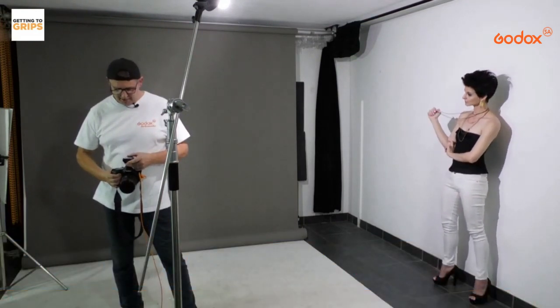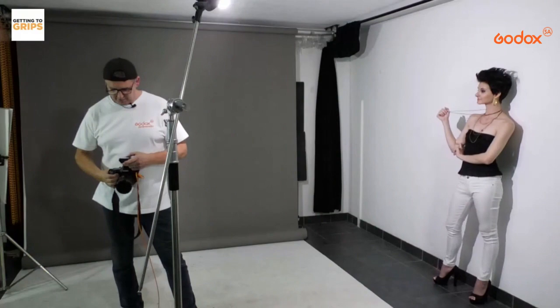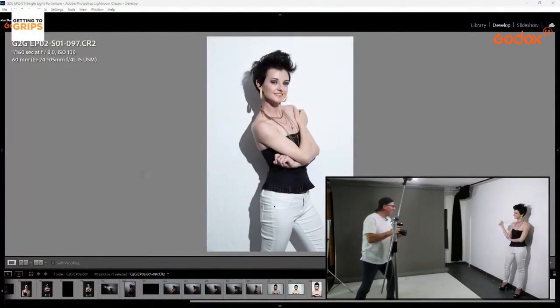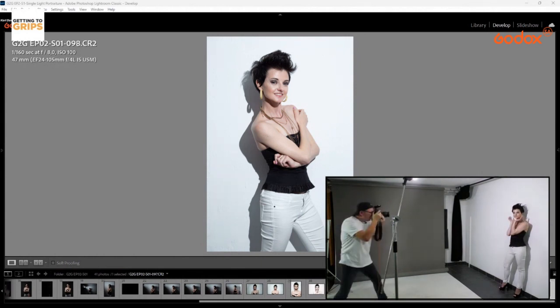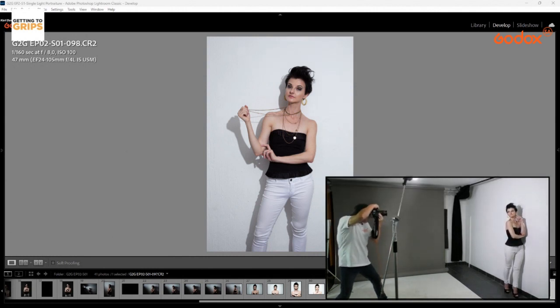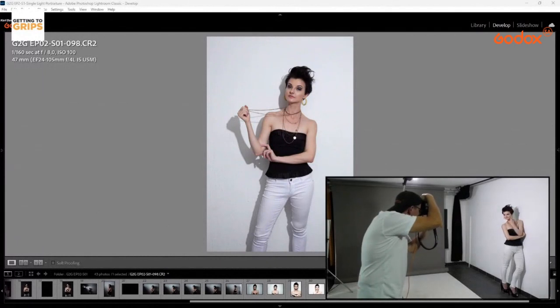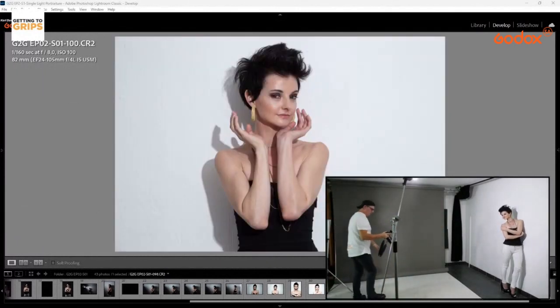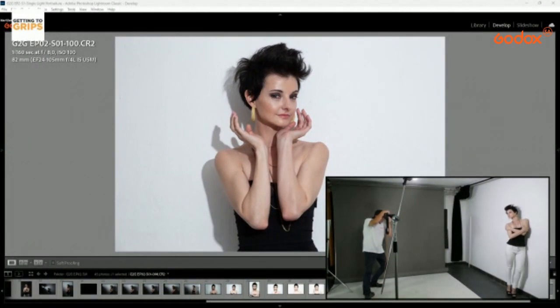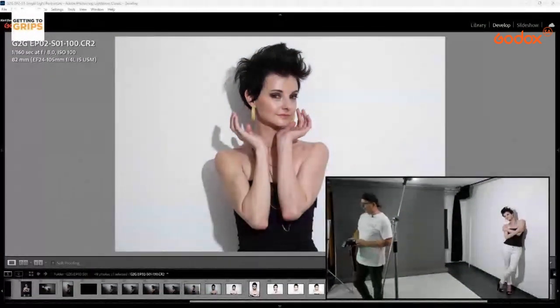This is 300 watts of power — I'm going to put it on quarter power. Beautiful light — I love these AD300s. You can really let the model move around in studio. Position the light to get different looks. You'll get more shadow on this side or that, but Godox gives beautiful light no matter what you use.